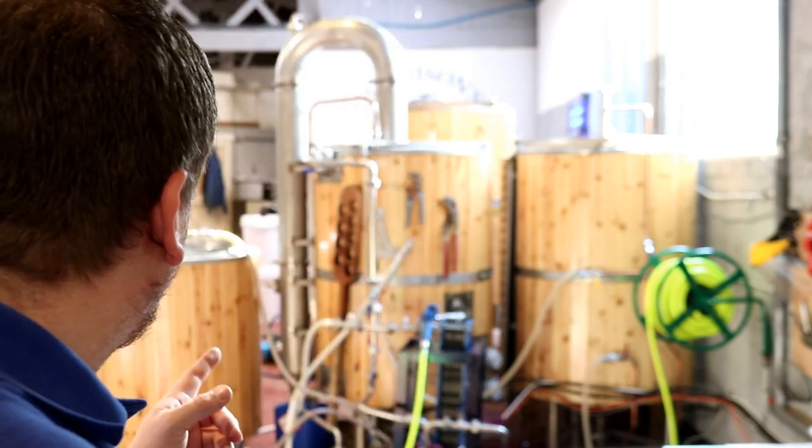This morning we've mashed in, we've pretty much got all the tanks clean and ready to go. I'm just about to start the transfer — I'm vorlaufing at the moment. It's a funny word that, isn't it. So let's zip you off the tripod and go have a look at what we've done.